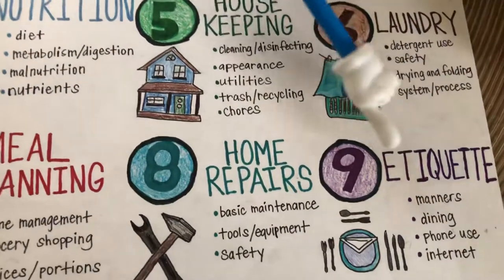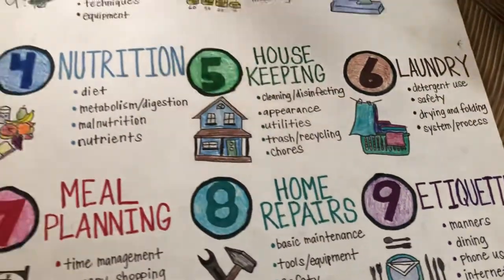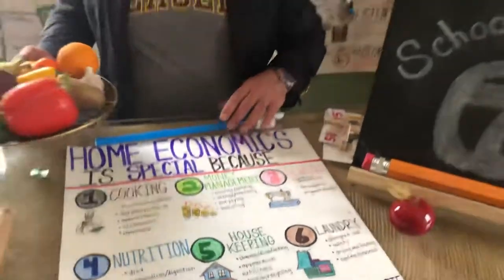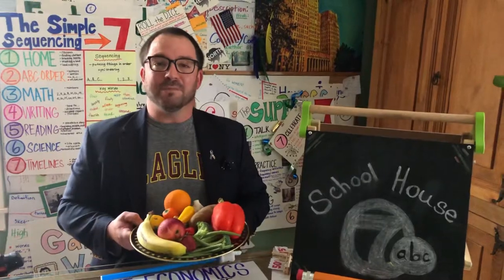Lastly, etiquette — number nine. This is teaching manners, dining, phone use, and internet. So there you have it: nine aspects of home and careers and what you can do at home. Do some home ec at home. Keep reading, keep writing, but most importantly, be safe.